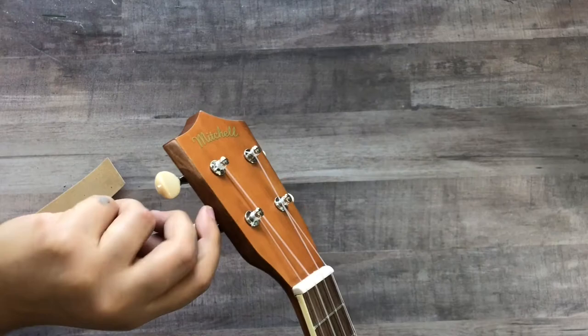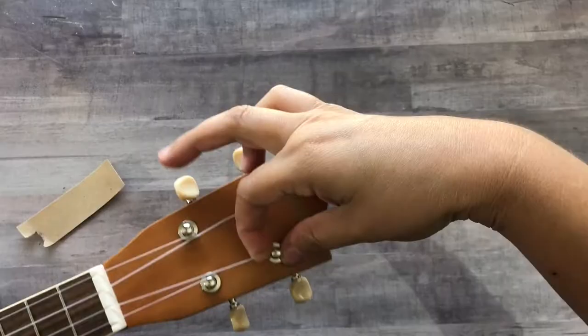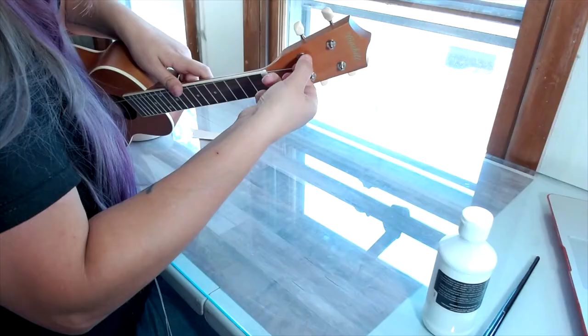First things first, we need to remove the strings so we don't have anything in the way. If you are new here, my name is Sarah and my aim is to help you create art in any medium, digital or traditional.